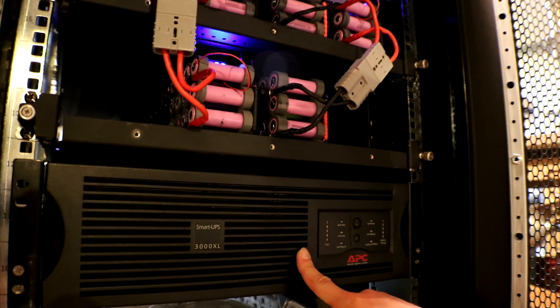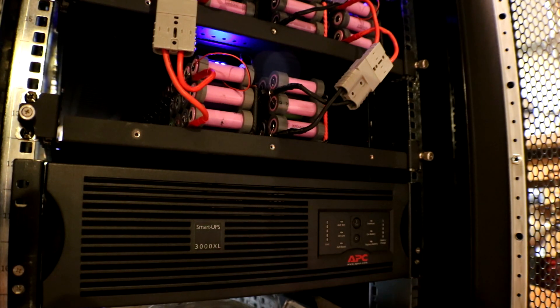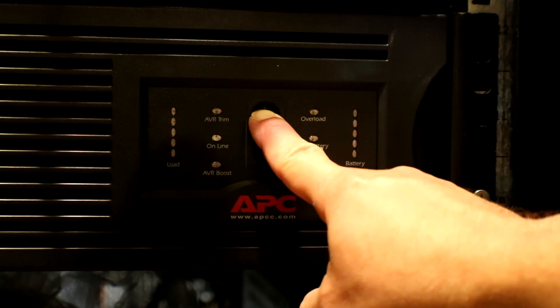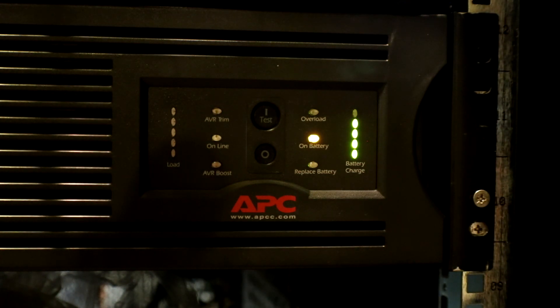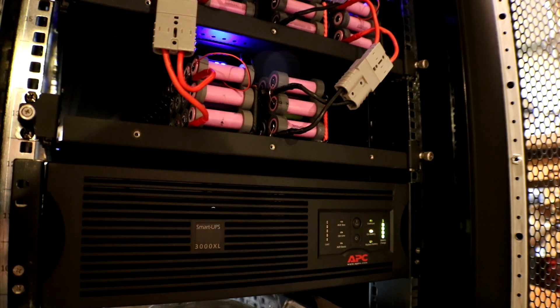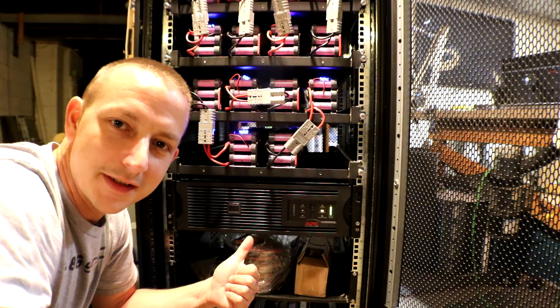I will say that this XL version, since there are three fans and one of those fans is a 120 millimeter, it does make a lot more noise, so just kind of bear with me on that. I'll go ahead and turn it on. I know that sound — that beeping has got to go right now.